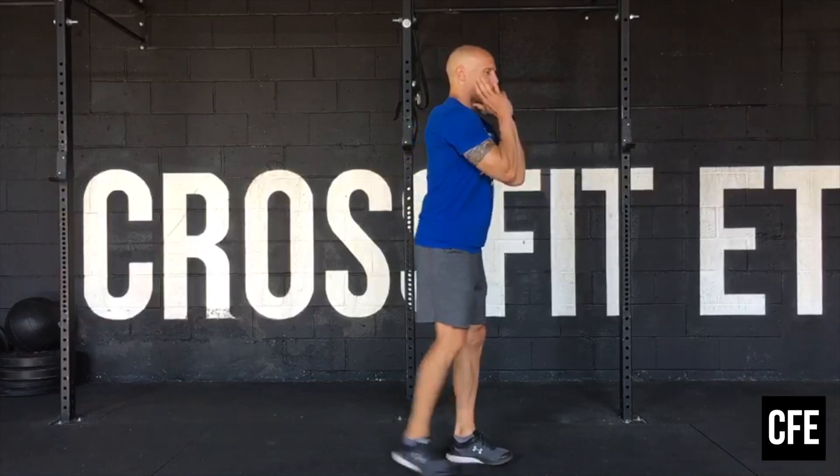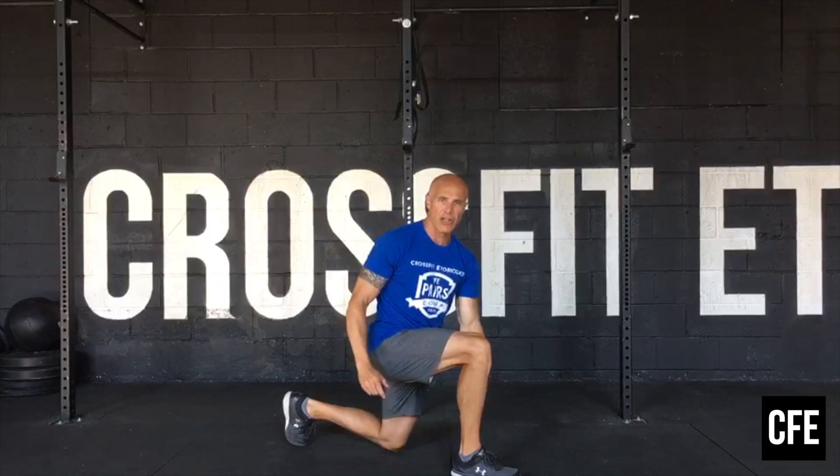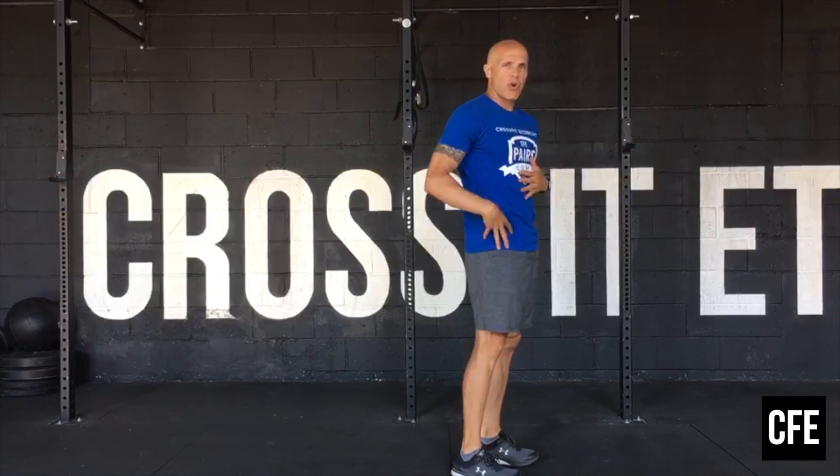For the reverse lunges, same thing — we're going to hold it here, step back. Making sure that we keep our knee over our heel. Step all the way up, squeeze your core and glutes.